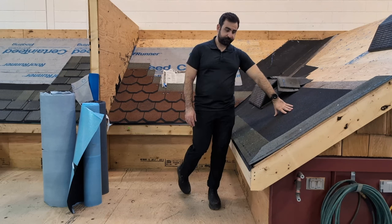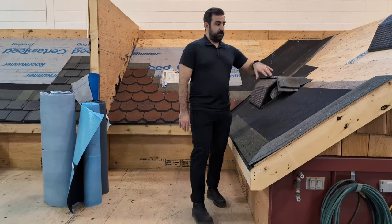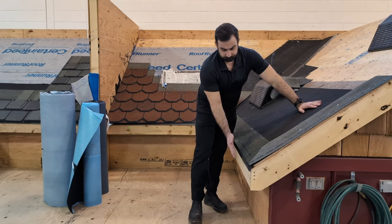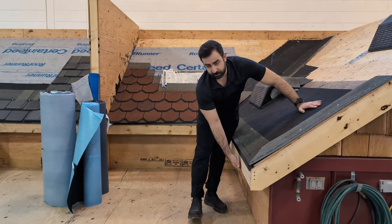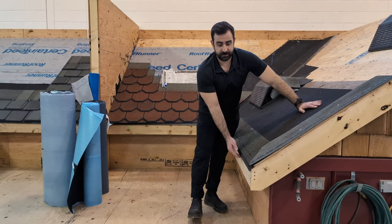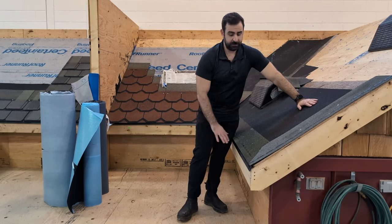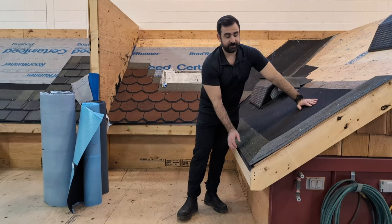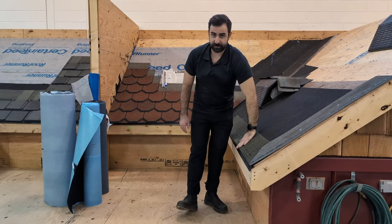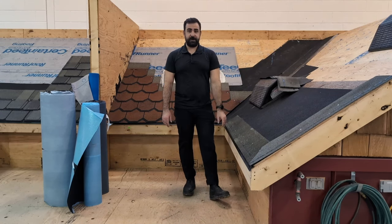Next, after this, we would put on our ice and water shield. There are two different ways. You could have your ice and water shield go underneath your drip edge, and then you would have to hang it over your fascia — either all the way or just a little bit — so that in case any water comes behind, it doesn't get through to your fascia. You can install your ice and water first and leave it overhanging a little bit, or you can install your drip edge first, bring your ice and water shield flush to the edge of your drip edge, and that provides good protection as well.